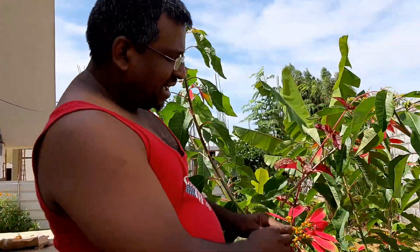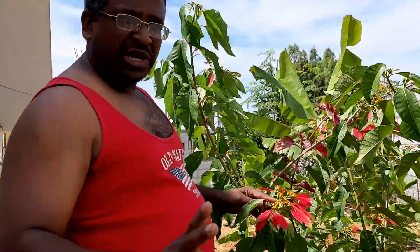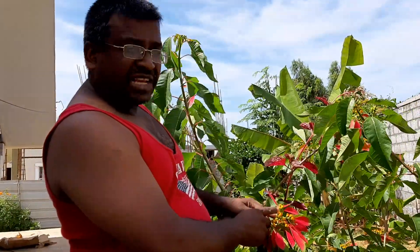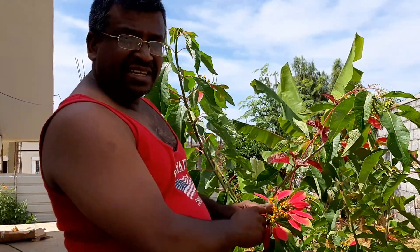If you look at these flowers, you can see that the leaves are colourful. The flowers are of two types: male flower and female flower. You don't find any sepals or petals, so they are naked flowers. You also have a nectar cup, which attracts the insects.